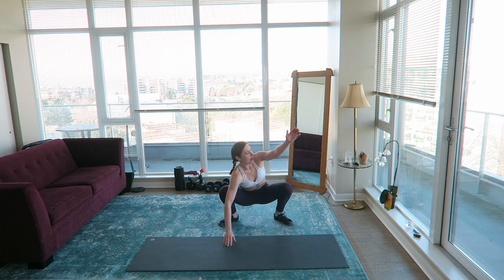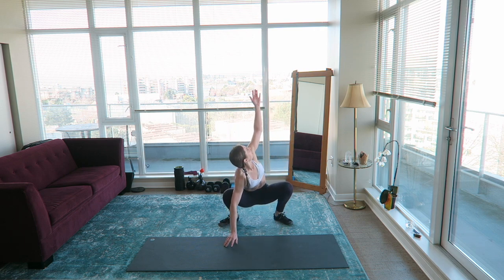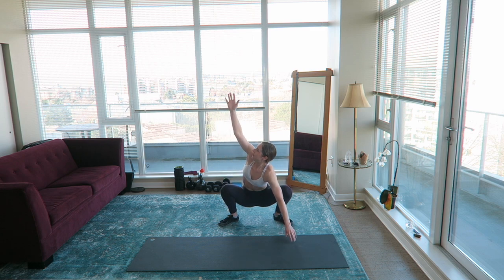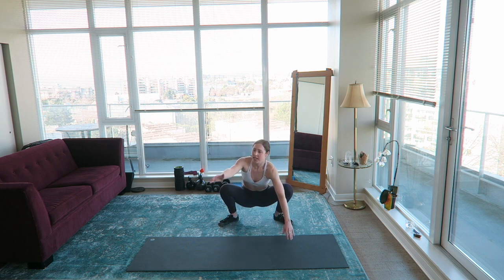I just thought it was ironic that I had so much time on my hands but was finding it extremely difficult to be productive or motivated to make videos. Last week I took a whole bunch of footage of like my morning stretch routine and some meals I've been eating. I have to do a voiceover for it, but all that footage is still on my camera.